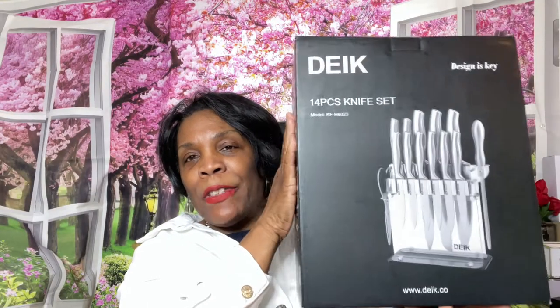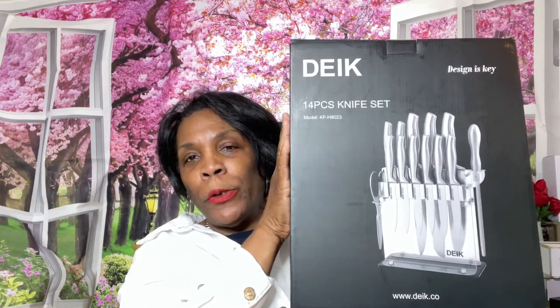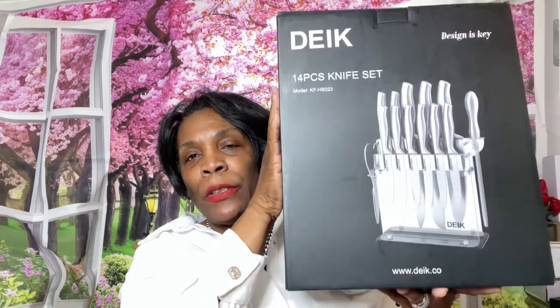This knife set is really really affordable. I love it with the acrylic case. I'll leave the price information down in the description box. If you click on the link, I get no commission because I no longer have an Amazon store - that's a whole other story for another time.